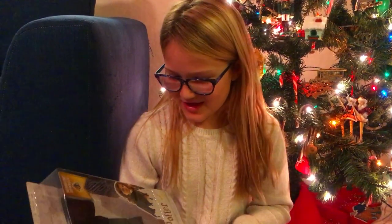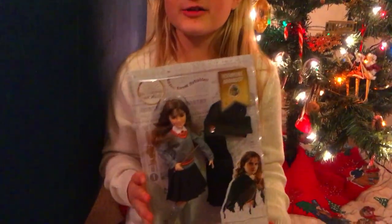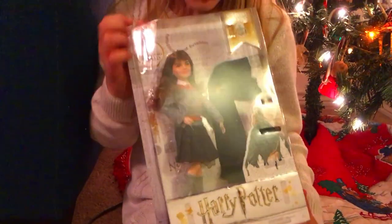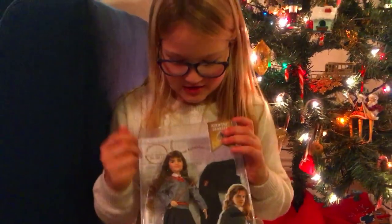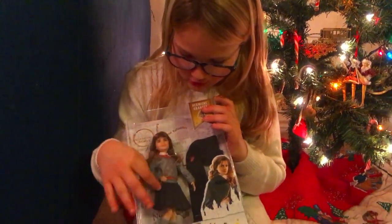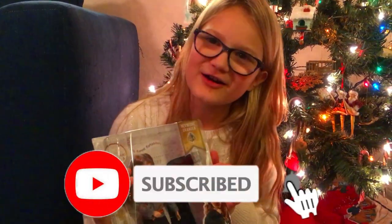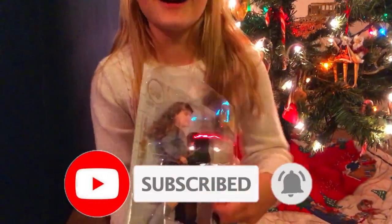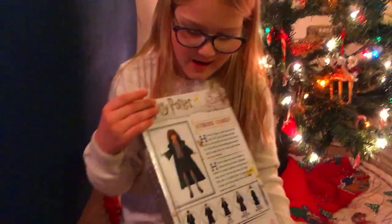Hey guys, on today's video I'm gonna be opening up one of the two toys that I got for Christmas. It's Hermione Granger — it's a Harry Potter doll — and I'm gonna be unboxing her and showing you everything that she comes with. It comes with her wand, her school outfit, her shoes, and then last but not least her robe. And so I'm just gonna open it.